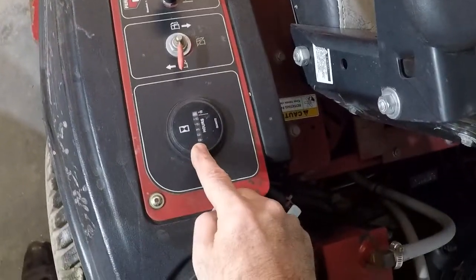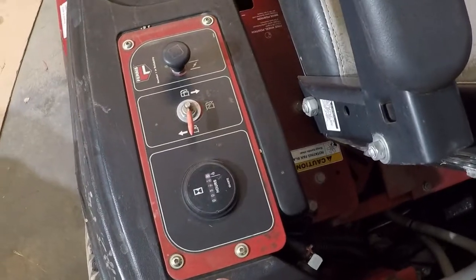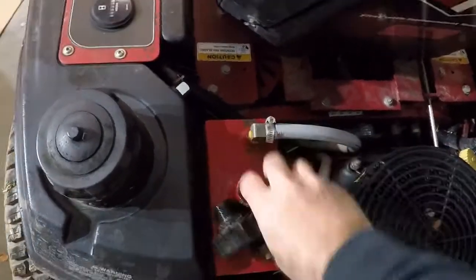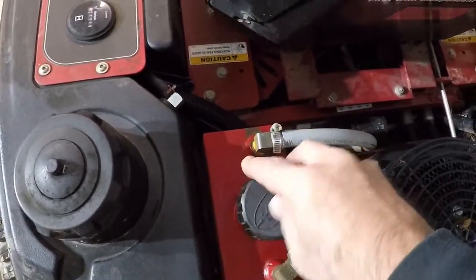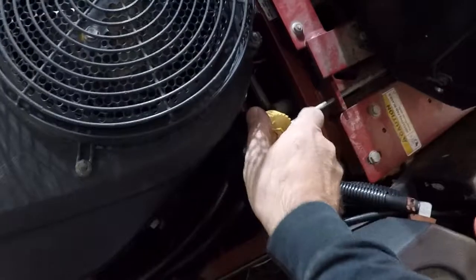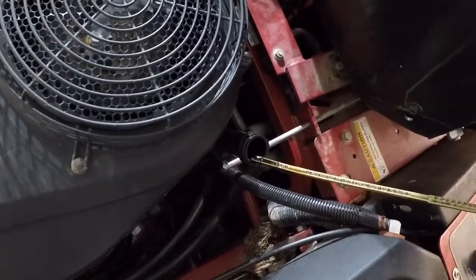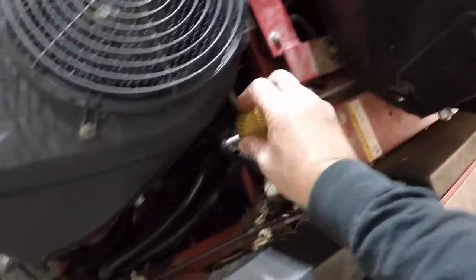The hour meter says 320 hours but I've been told that it does not work anymore, so I'm going to have to look into another hour meter. Here's where your hydraulic fluid goes — that is a little low. Rear tires still have good tread on them. The oil is very dirty; it's going to need changed.